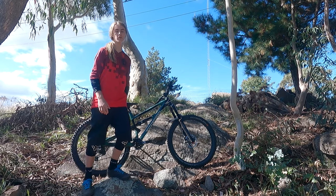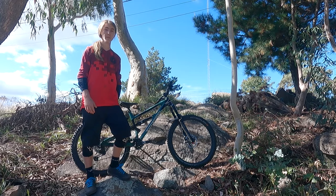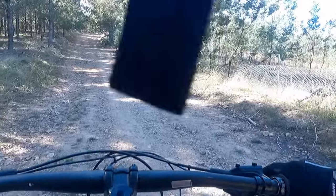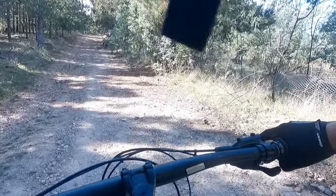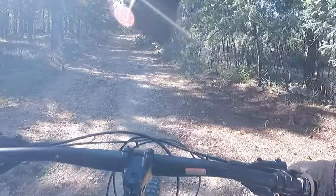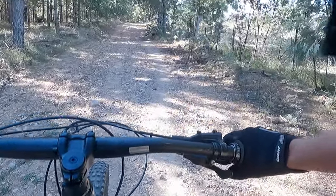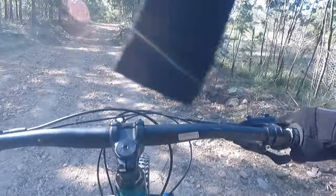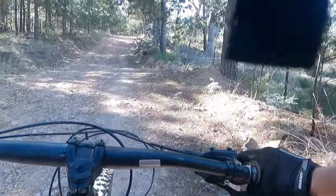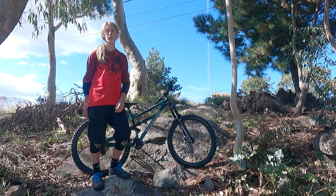Despite this bike being one of the heaviest enduro bikes you can get at 16.8 kilos in a 27.5 medium, it climbs pretty well for what it is. You can put the dropper up and just pedal away with no problems with pedal bog because of the supportive linkage, and you don't notice the weight too much once you've got yourself into a good rhythm. The Fox DPS shock has a lockout so you can eliminate pedal bog entirely, but this bike just might not be the right thing if you're racing cross-country in the off-season.